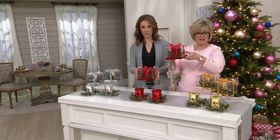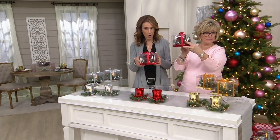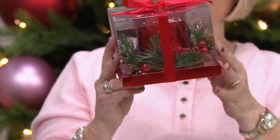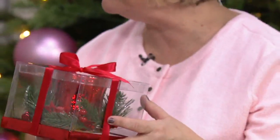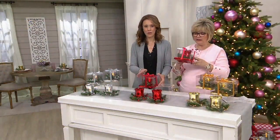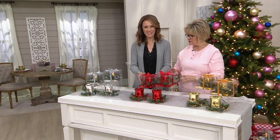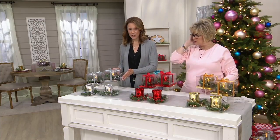Look at the box — gorgeous. And this is how they arrive: already boxed, bow tied on top. Now if you want to, open the box and put the batteries in before you give it — that's what we did here — so they won't come lit, that's the only difference. I love those silver ones. They look like the old-fashioned mercury glass silver.